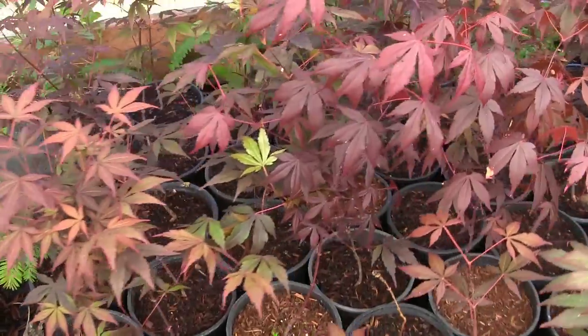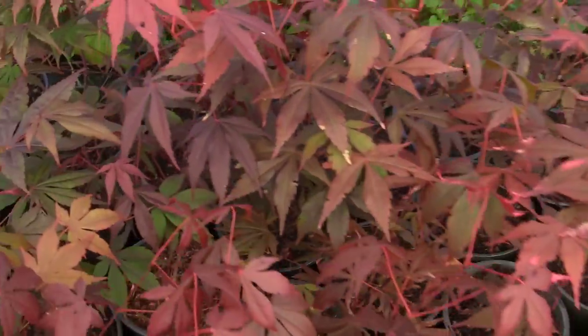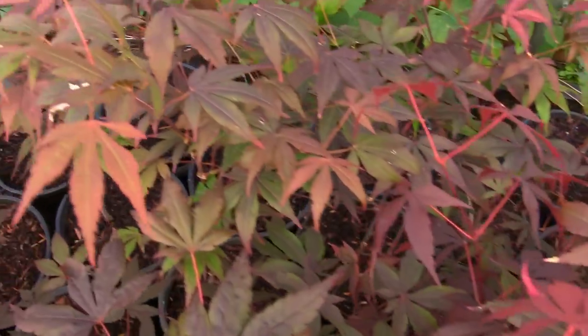I want to try a little experiment here, so follow along and get ready to be amazed. I've been doing videos of these Japanese maple seedlings behind me and you guys have been following along for over a year now — actually a year and a half since they came off the tree. I keep mentioning that the reason the leaves aren't deep red is because they're in shade.